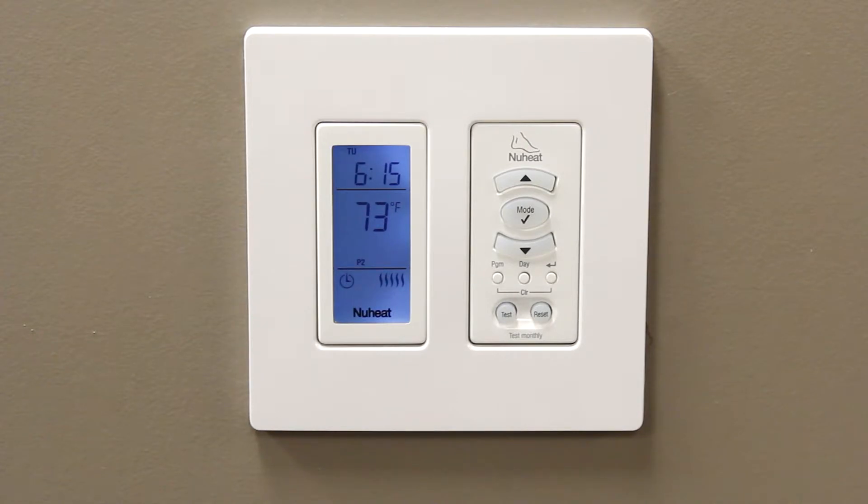For example, if on Saturdays and Sundays you want the floor to warm up at 10am and stay warm until 11pm, you will program the P1 and P4 setpoints. Since the P2 and P3 setpoints are not in use, they can be safely cleared.